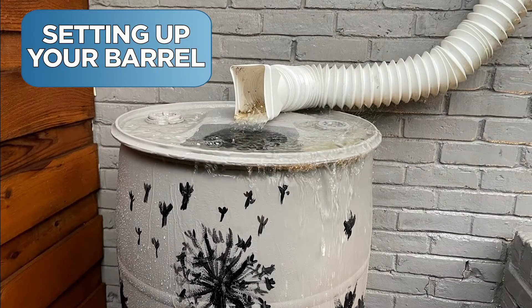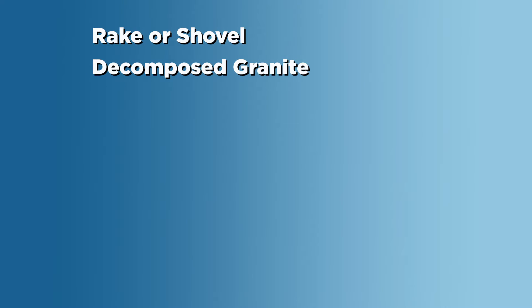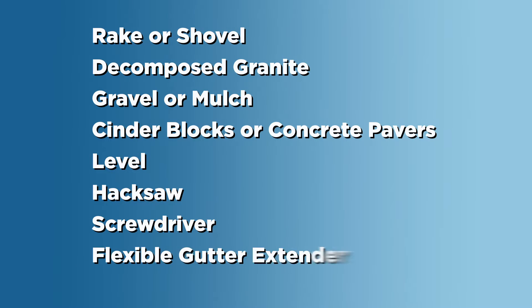Setting up your barrel. Here's what you'll need: a rake or shovel, decomposed granite, gravel or mulch, cinder blocks or concrete pavers, a level and a hacksaw, a screwdriver, and a flexible gutter extender.